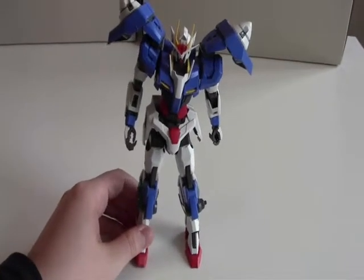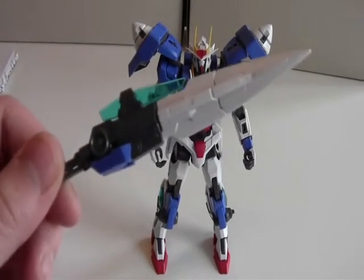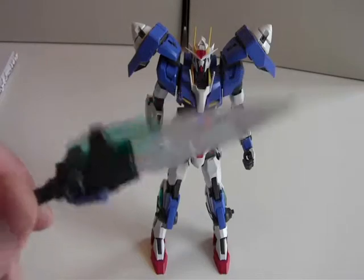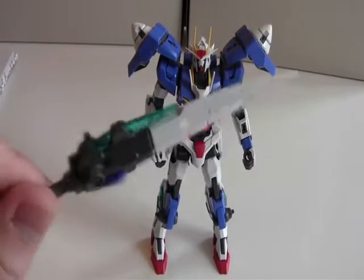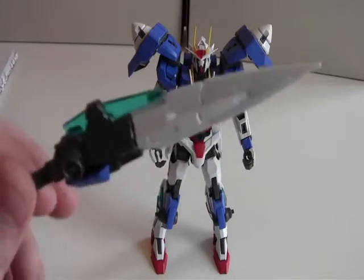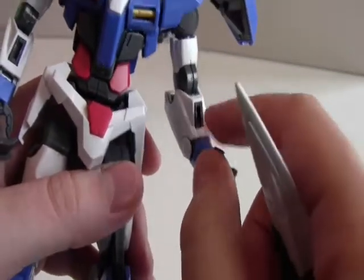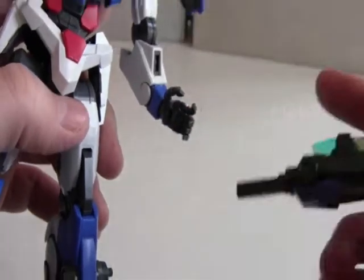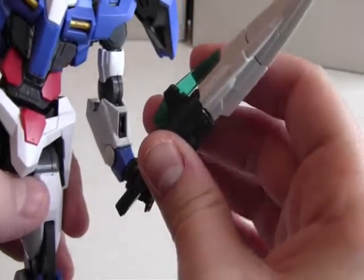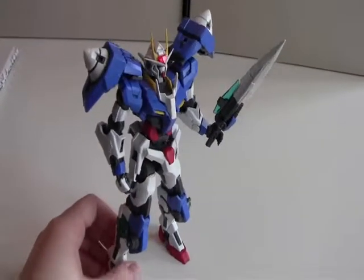Now let's take a look at the weapons. First is the GM2 sword short version — it's actually a shorter version of the GM2 sword, which is very much longer. I really like the overall look of the sword; it's pretty unique. I especially like the green effect part that runs through the sword. Now let's equip it onto the hand. You have a peg in the hand and two holes on the sword, so you can pick either one — I'm going to go with the bottom one. And as you can see it snaps on very easily.